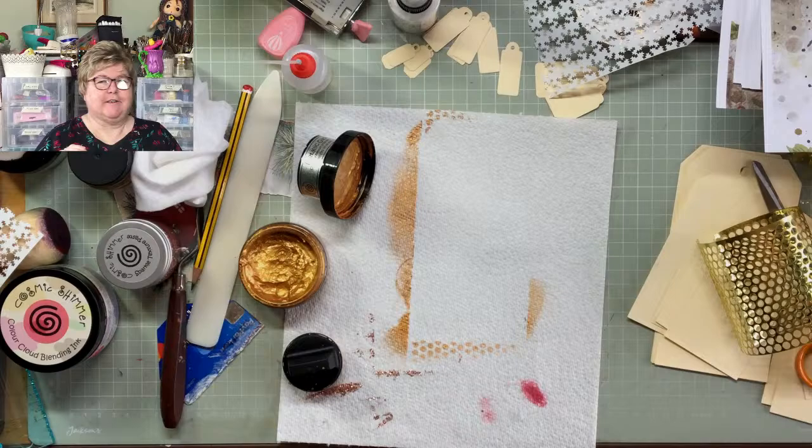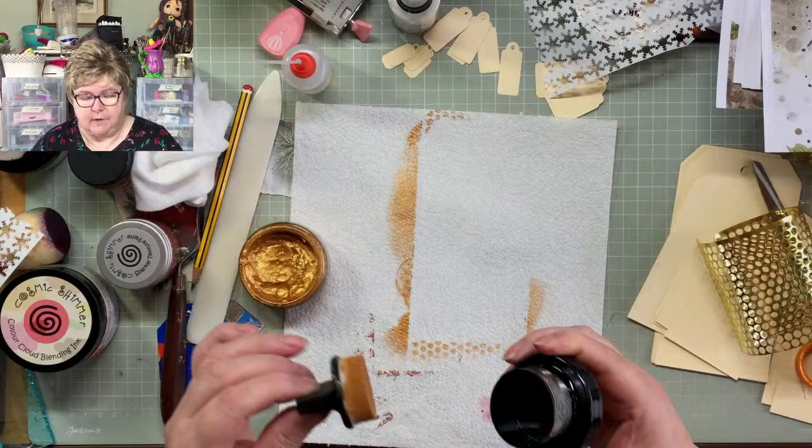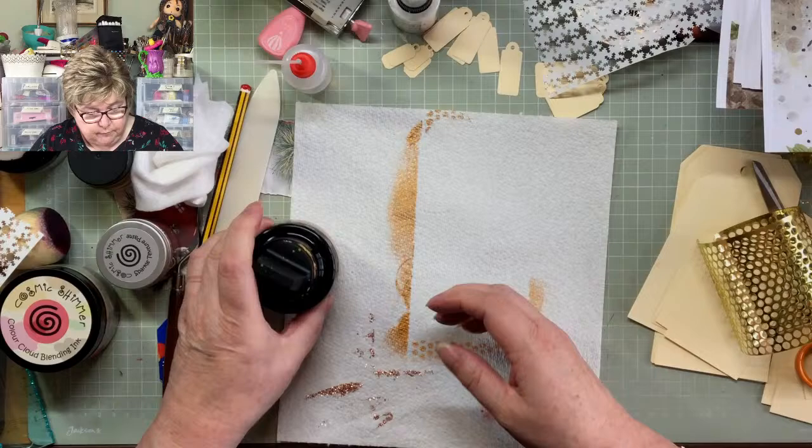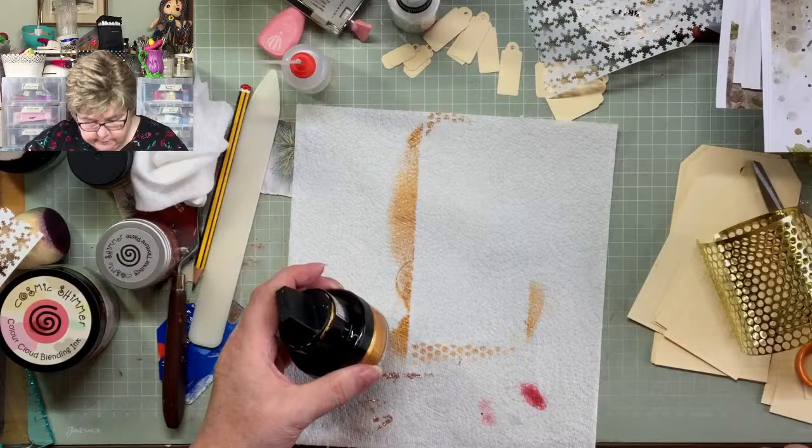I'm going to run out of drying space very soon because I'm using my sewing machine table. When you've finished for the day with the gilding polish, rinse it out in warm soapy water because otherwise it sets on it and it's no good at all — but I'm going to leave mine because I haven't finished with it.